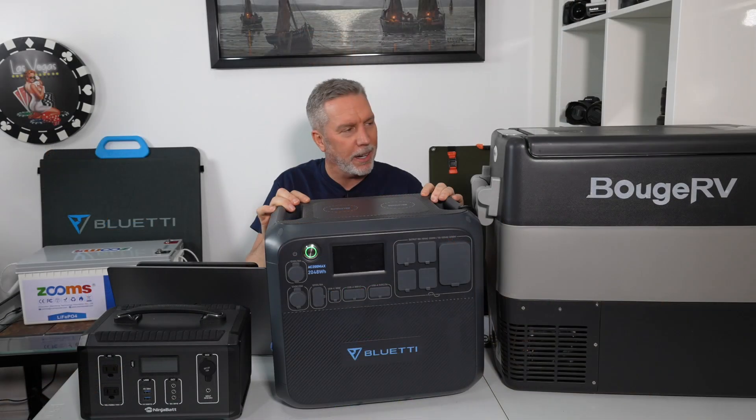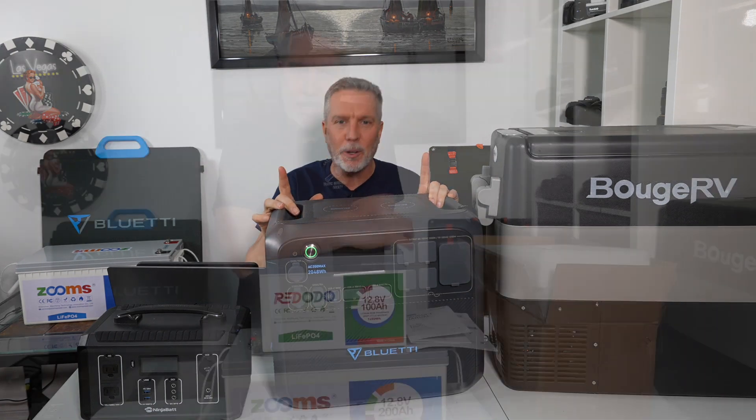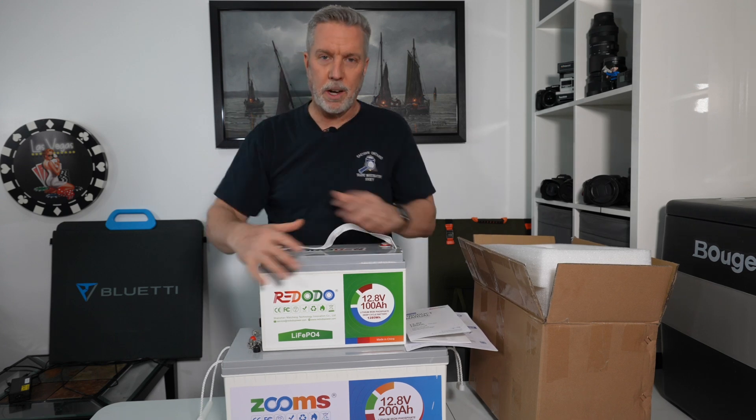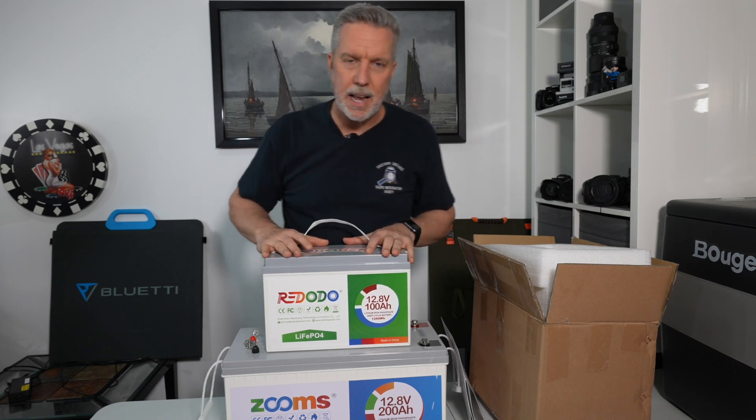This is 100 amp hours, which works out to be 1,280 watt hours. Watt hours are important because in the last episode I just bought a Bluetti AC200 Max, which has a lithium iron phosphate battery built in at 2,048 watt hours. So what I'm hoping to do with this 100 amp hour is use it as a supplemental extra capacity for my solar generator, since it's much easier to pick up and move around compared to the 200 amp hour. We'll get into that in another episode, but let's just test this now.